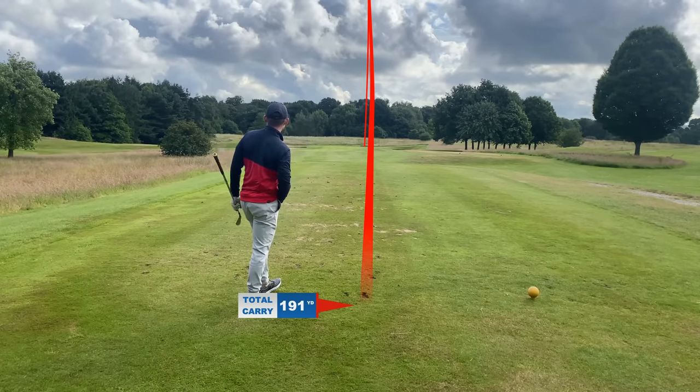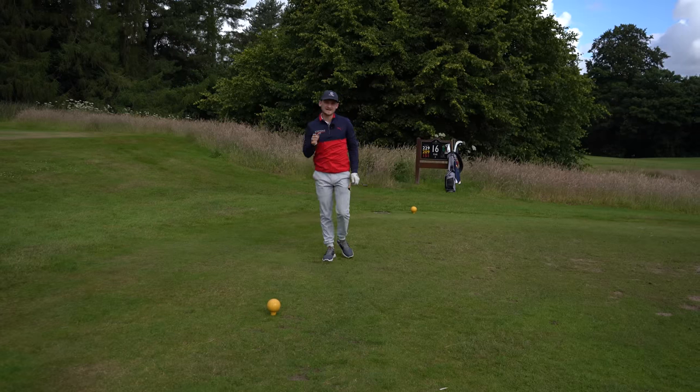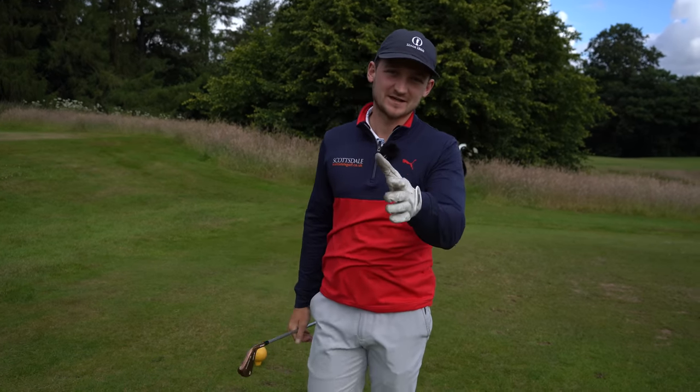Such a good strike! Ball then turf — exactly what we're after. Let me know how these changes help your game. I'm here to help you this summer, so don't forget to put your comments down below. Thanks for watching.